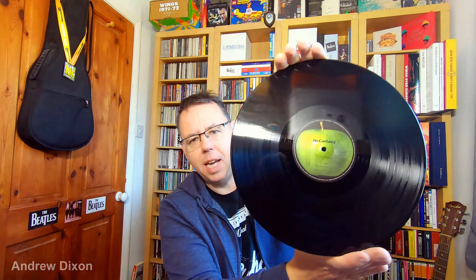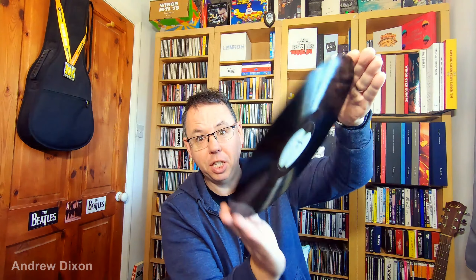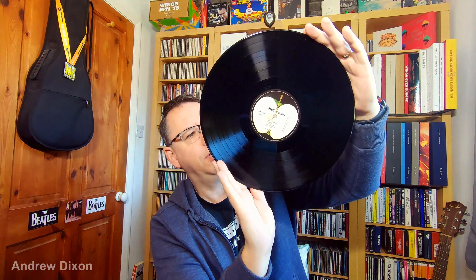I'm going to play the 2017 reissue now, have a listen to that, get it fresh in my ears, and then I'm going to have a play of this new one and see how I think it compares. I'll be right back in a moment.